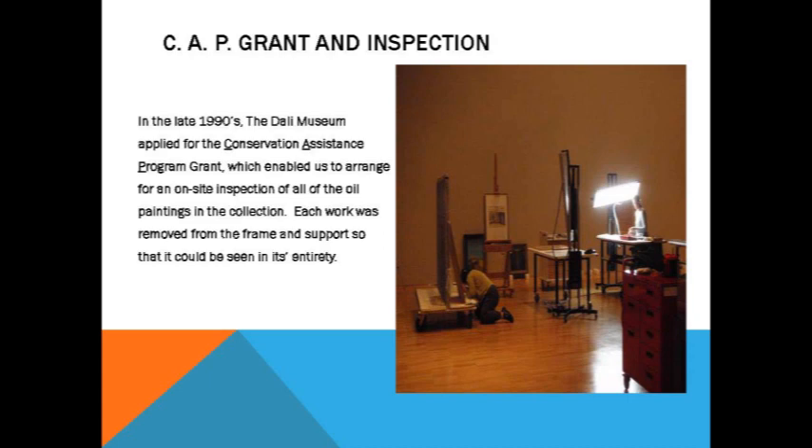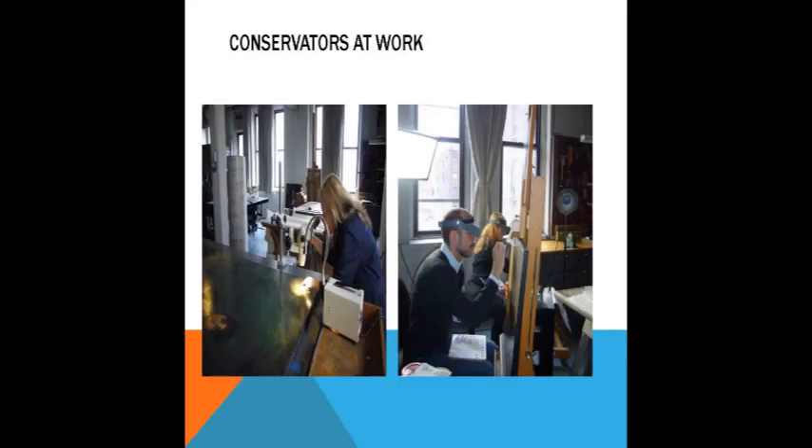This is an example of what happens — the paintings are removed from the frame, put out on a table under bright lights, and looked at under magnification. That was a fun experience for me. I was really in the right place at the right time with regards to my career here at the museum.